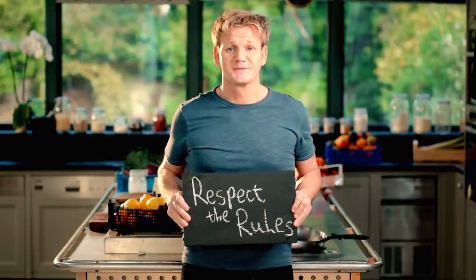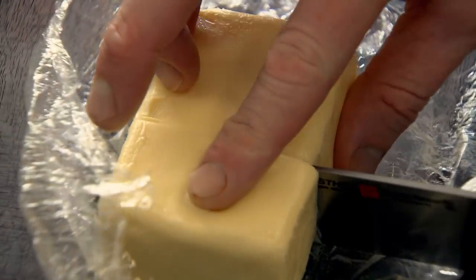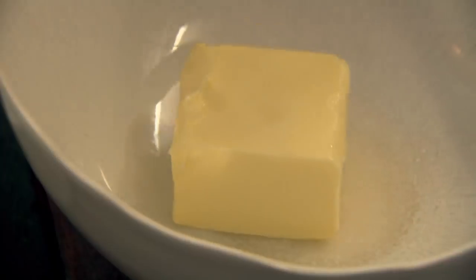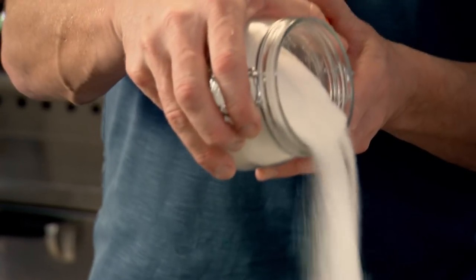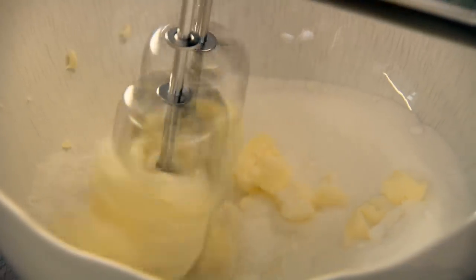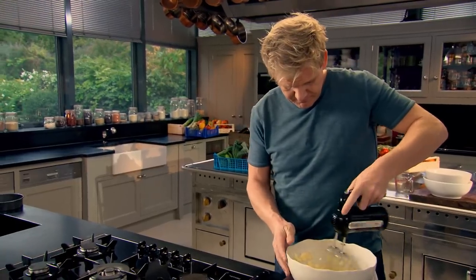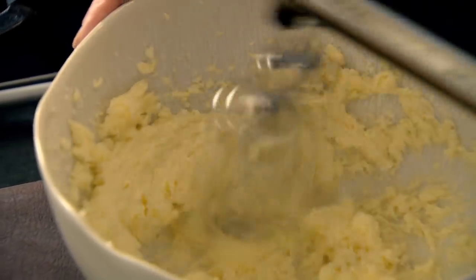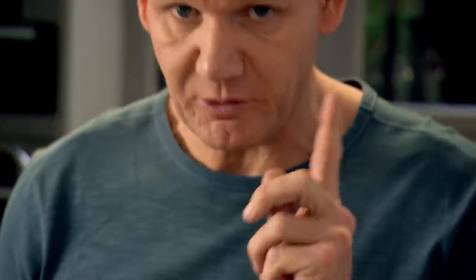Baking is part chemistry, part imagination, but you've got to rely on the rules for great results — it's the only time you'll see me reaching for the scales. First off, weigh out eggs, sugar, and butter. When I say weigh out the ingredients, it does literally mean weigh to the final gram — 175 grams of butter and 175 grams of sugar, 350 grams in total. Cream the butter and the sugar: start carefully on slow speed, only speeding up as they really start to cream together. Keep it light — you can see how it's changed colour. So important at the beginning.